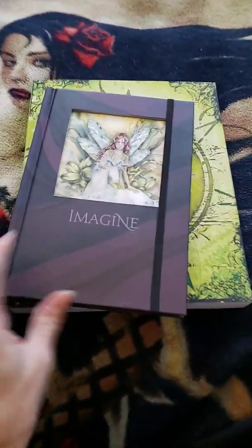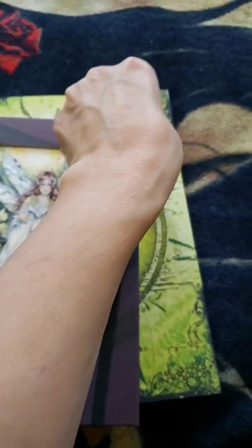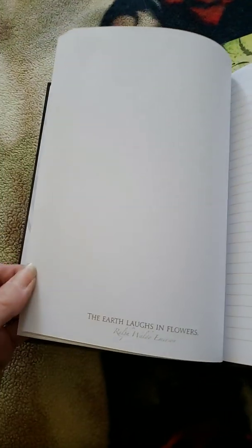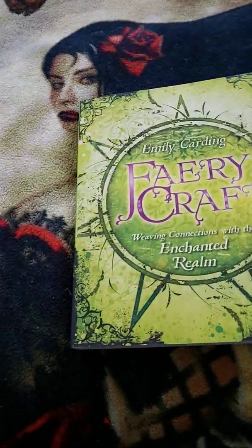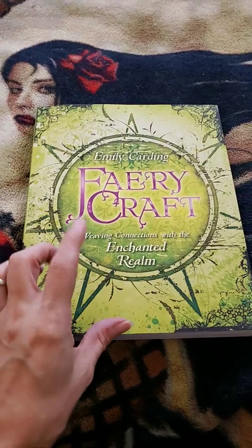So I have my journal that I'm going to be using — I've had this one for a while. It's very pretty, nothing special on the inside, just simple pages. What I like about it is that it only has writing on one page, and then there's another page on the other side where you can draw or add pictures, which I like especially for some of the exercises inside the Faery Craft book.